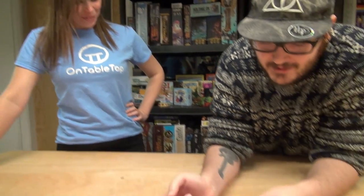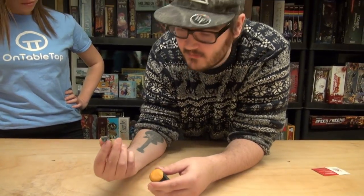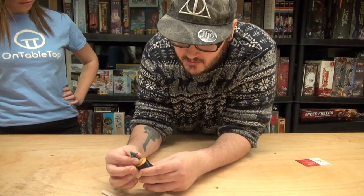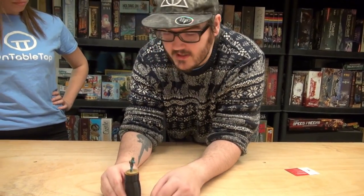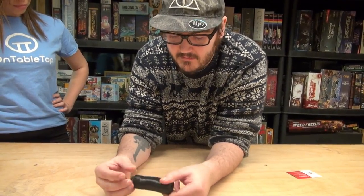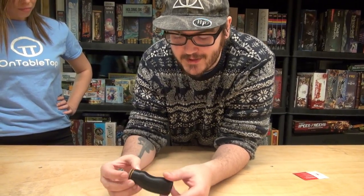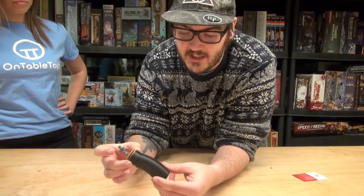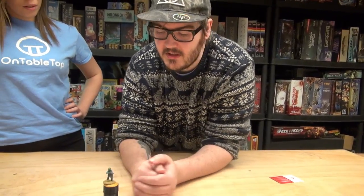The putty actually works really well. It holds a mini and it doesn't seem to pull any paint off it either. I'm pretty impressed with this, actually. And the turn on it — there's no friction at all. So whenever you're actually painting, you can get a good turn on that, and that's pretty awesome.